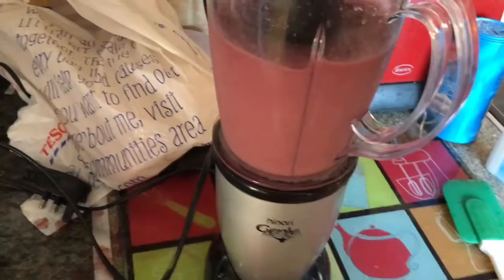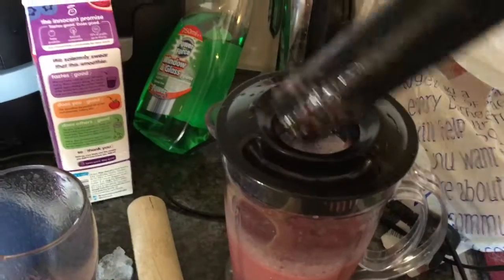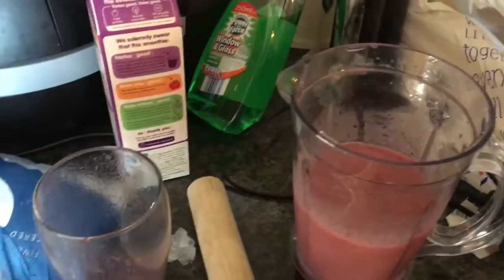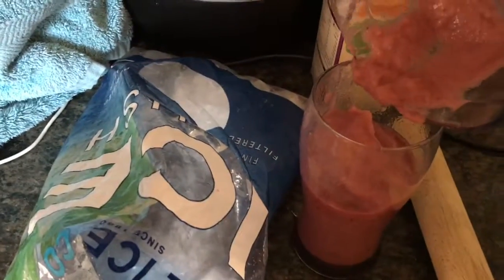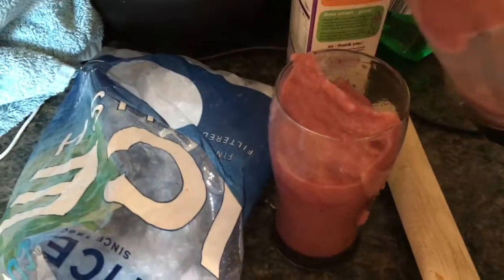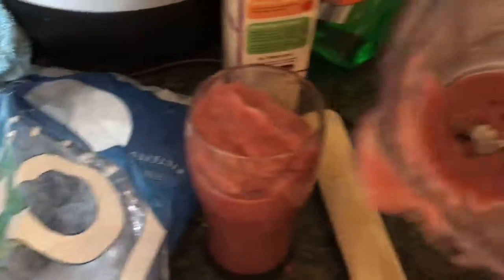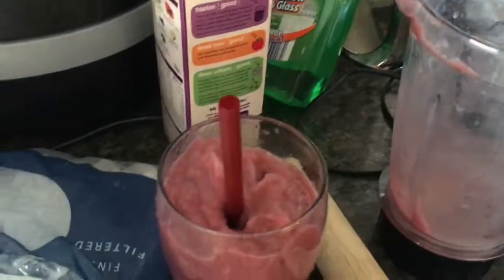This is going to be a good one. It's that simple — take it off, and the texture is going to be quite thick. Nice. You need these jumbo straws — little straws are just not good enough. And that's it, that's your fruit cooler.